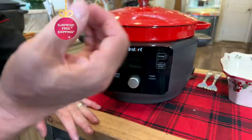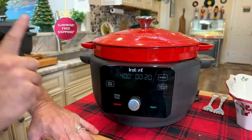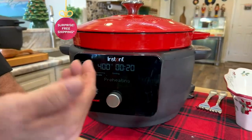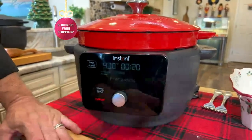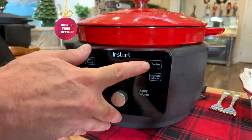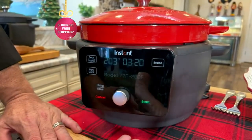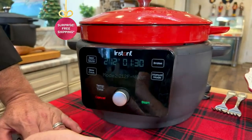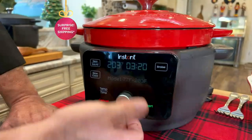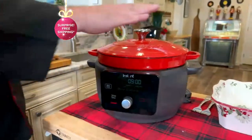You want to talk about five-star chef-quality meals with the touch of a button? I can sear. I get guided cooking all the way through — it's going to tell me it's preheating, tell me when to add the food, tell me when the food's cooked. I've got a slow cooker built in. I can control this by the degree all the way up to 400°, starting at 77°. I'm just going to get this slow cooking so we can enjoy it a little bit later.